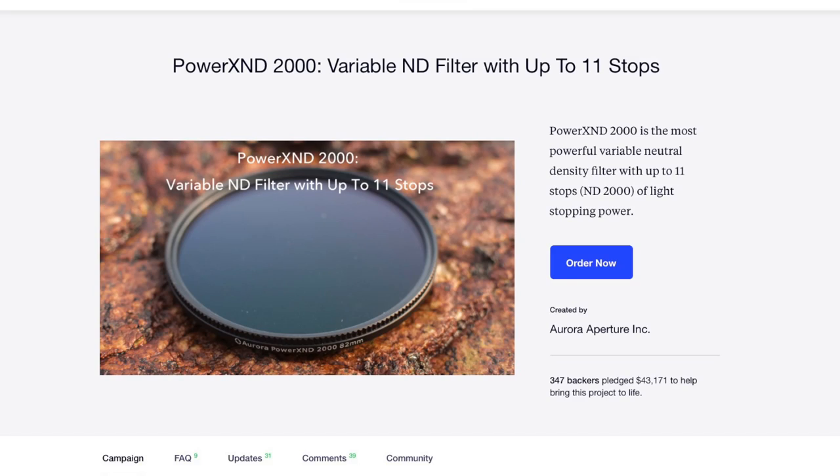Hi, this is Jeff Chen again. Last year, we introduced the Aurora Aperture PowerX ND 2000, and thanks to our 400 crowdfunding supporters, our project was successful.